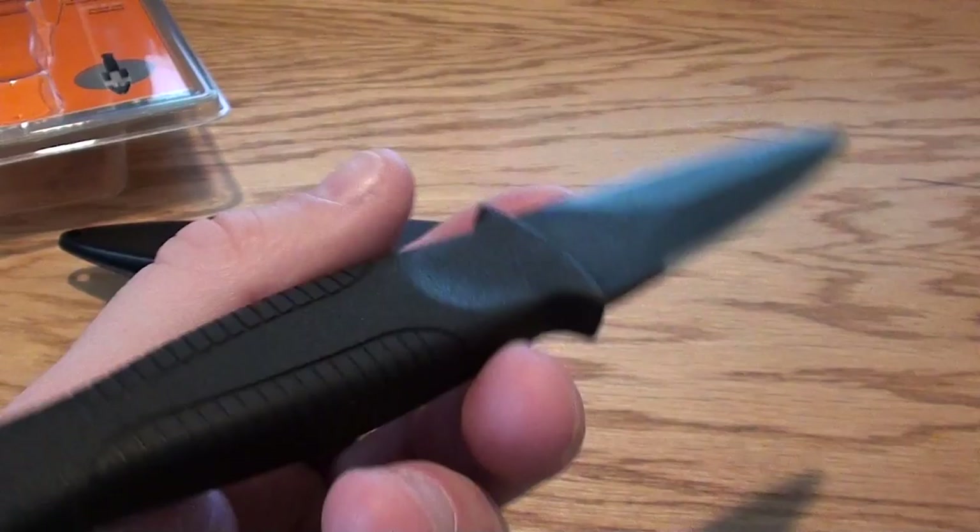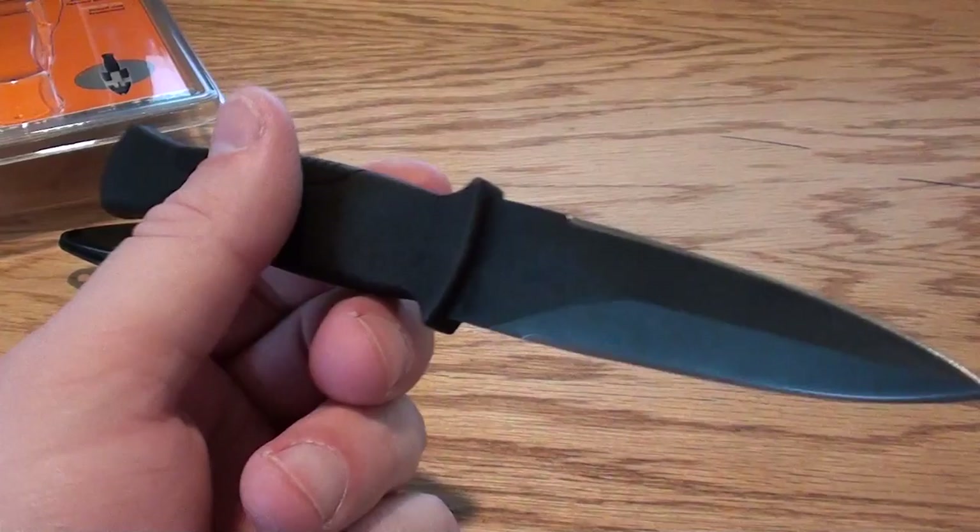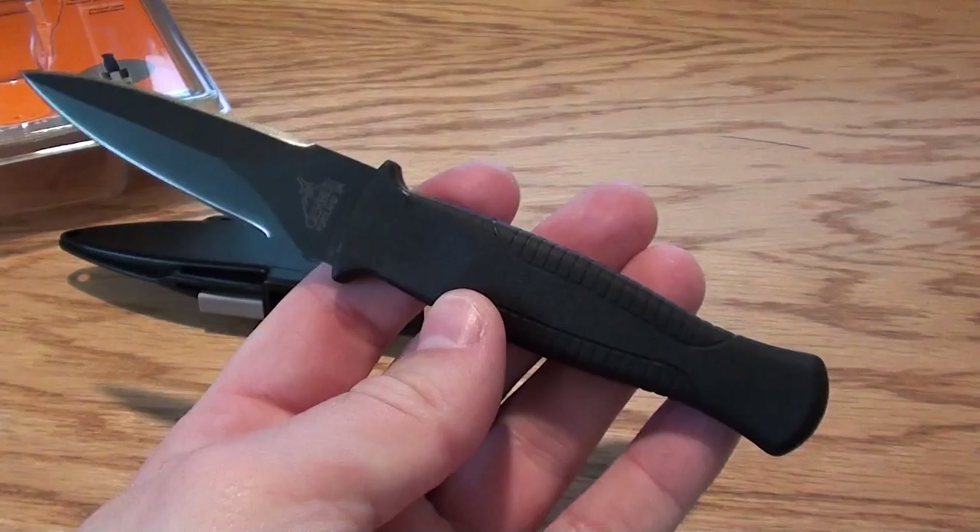Let me know what you guys think. This is the Gerber Guardian Backup fixed blade boot knife, and it's a great looking knife. First look — I haven't used it yet, but I really like the way it looks and feels. I can tell it's going to be a sweet addition to my collection. Thanks a lot for checking out this knife, and hope you guys have a great weekend.